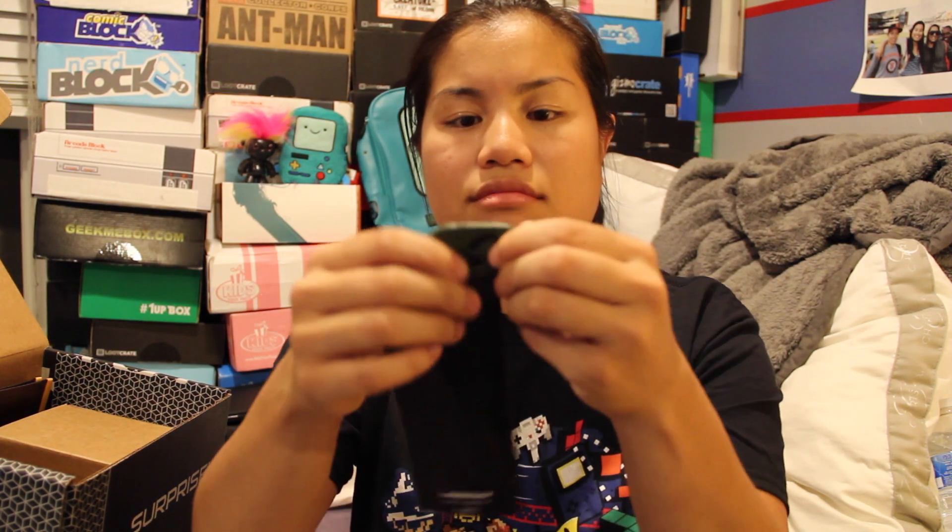Rebel Alliance! Maybe this is a Star Wars themed box — I'm starting to assume that's what it is. This is a cool wallet, although it's an ugly color. It's brown — like brown and yellow — so I'm not a huge fan of the color.